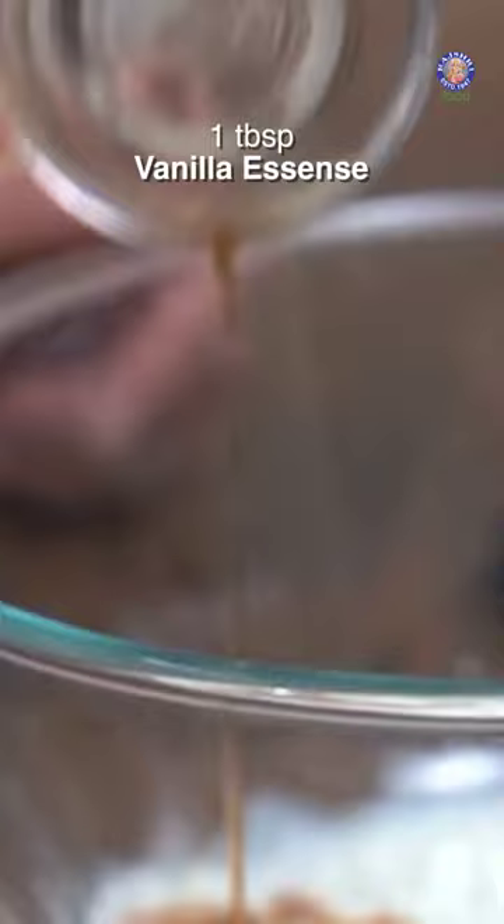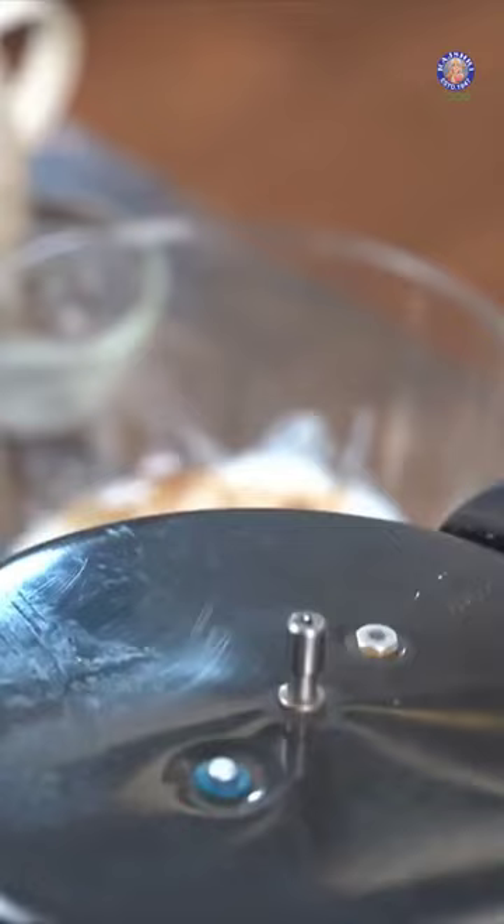Milk, curd, vanilla essence, oil. I have a pressure cooker here — I've placed a ring. Close the cooker.